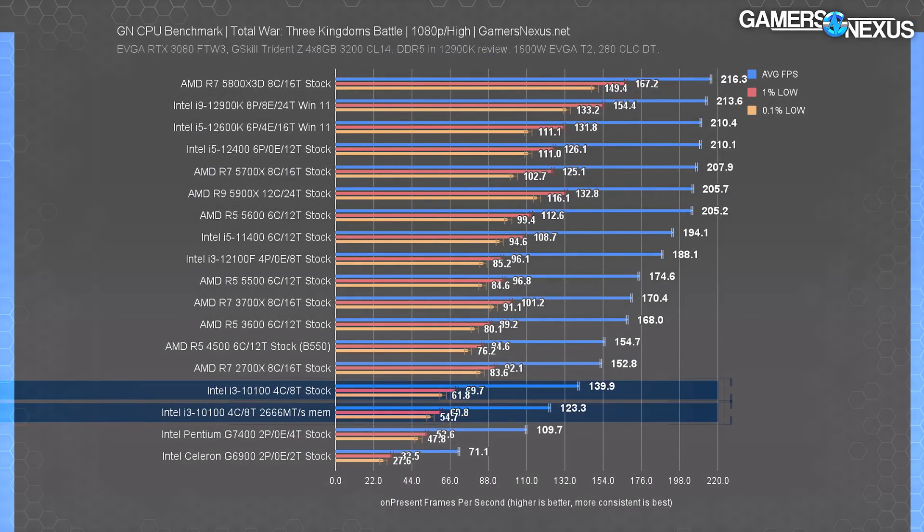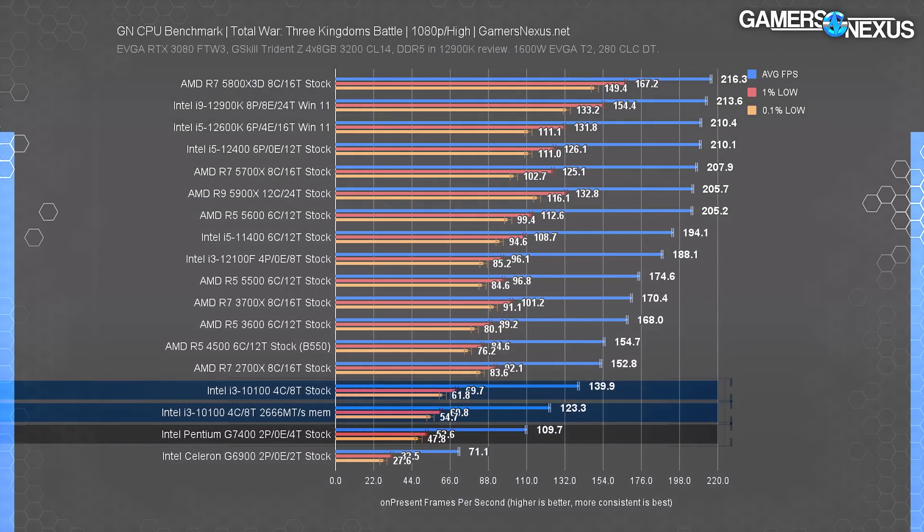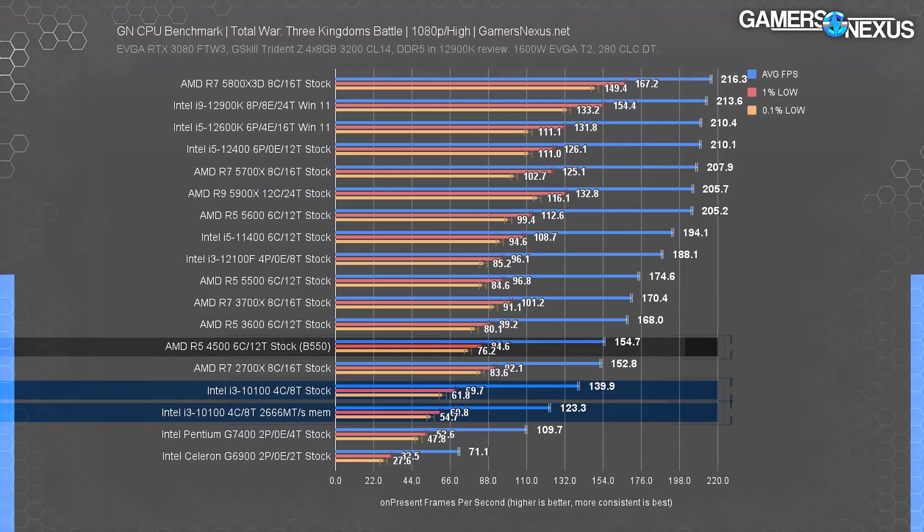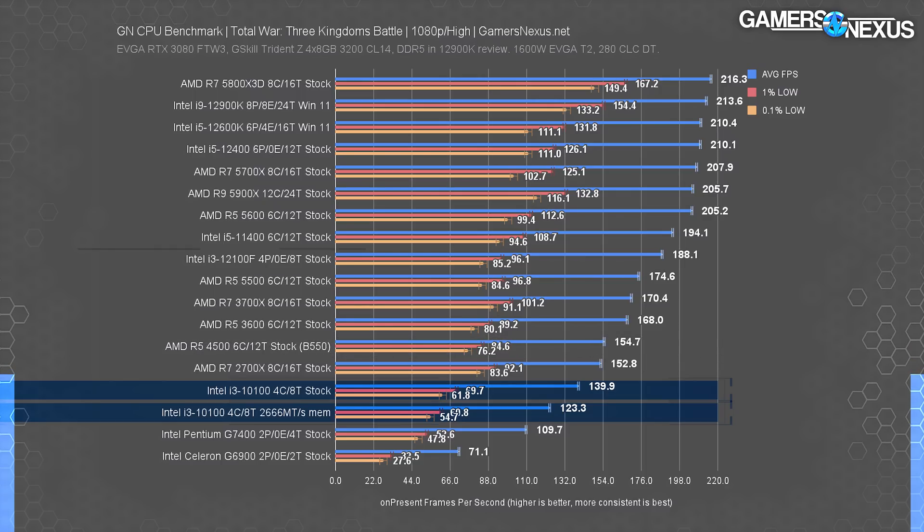In Total War III Kingdoms at 1080p, the 10100 ran at 123 FPS average with DDR4-2666, outpacing the G7400 by 12%. Lows are paced consistently between those two. The R5 4500 leads here by about 26% over the 2666 10100, however the 12100F leads the 4500 by 21% and is nearly $30 cheaper — its lead over the 10100 with DDR4-2666 is 53%, which is huge.